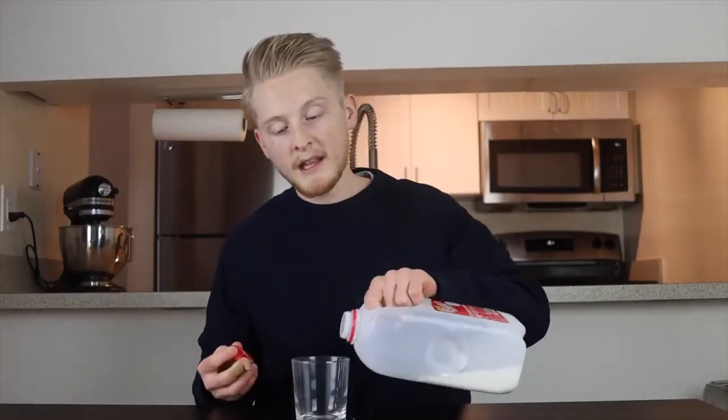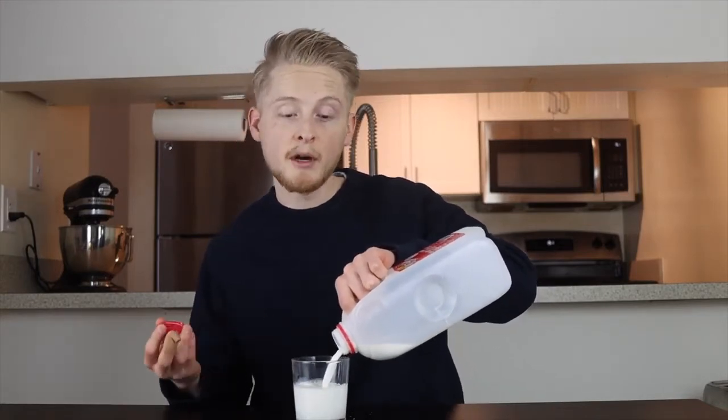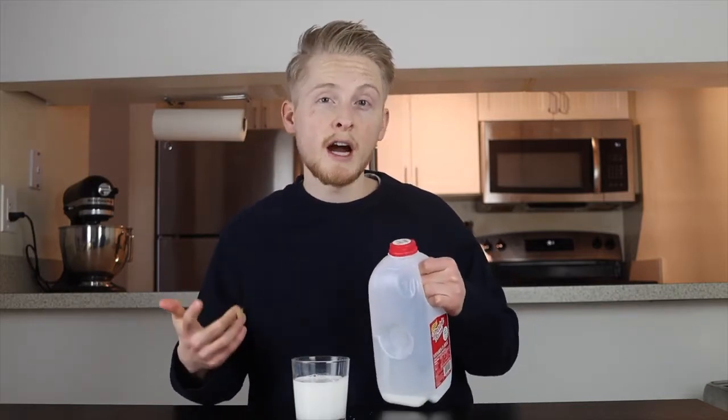What makes a brioche bun different from other types of buns is that it contains eggs, butter, and milk, so you end up with a little bit more tender, sweeter product. Plus you get a nice flaky golden brown crust, so it's almost like a mix between a bread and a pastry. It definitely airs more on the bread side, but it adds a nice little sweet element to your burger, and it still holds up really well under a lot of condiments and toppings.